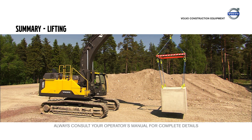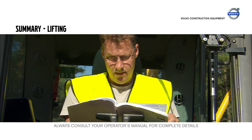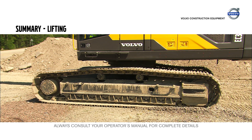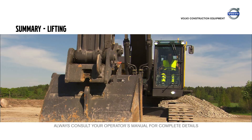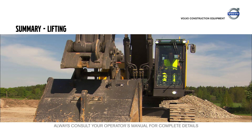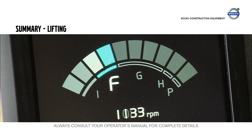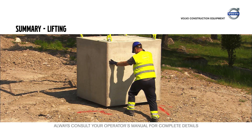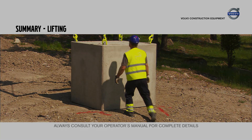Never lift more than what the excavator and the lifting device can handle. Always prepare the ground to obtain a flat surface. Disconnect the bucket before lifting. Use the F mode for safe lifting. Never leave the machine with a load in the air.